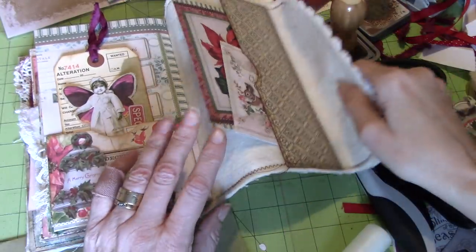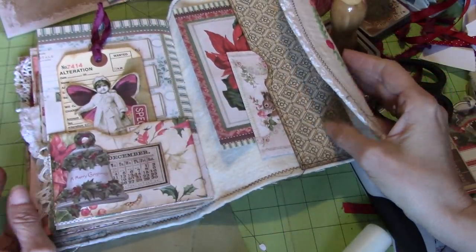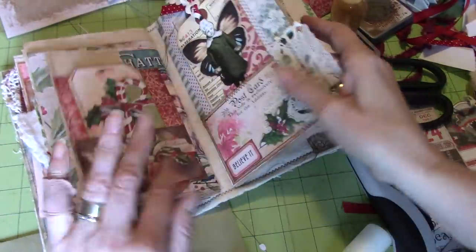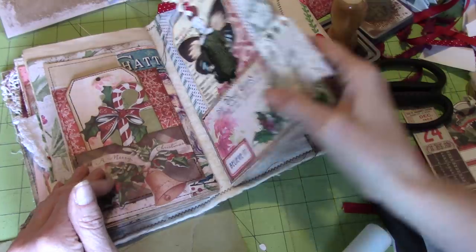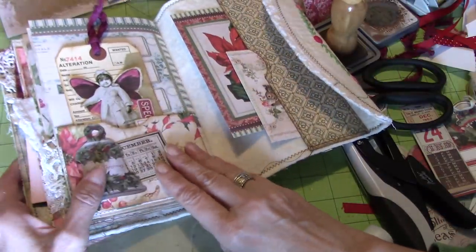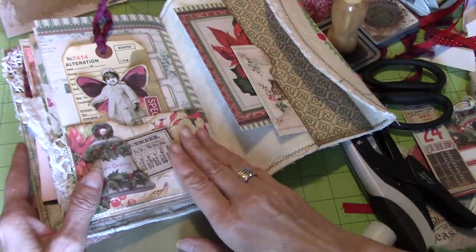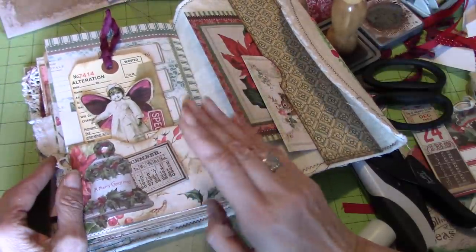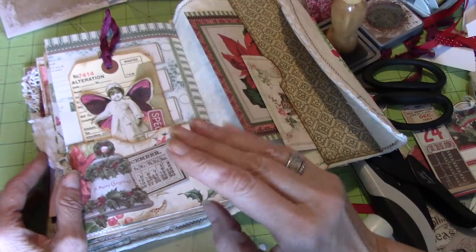That's it, guys — that's it for today. We did some fun gals — these fun angel tags. Join me again next time and we'll continue playing in this Christmas journal. Thank you for being here, I really appreciate it. I hope you're all well. Take care everyone, bye bye!